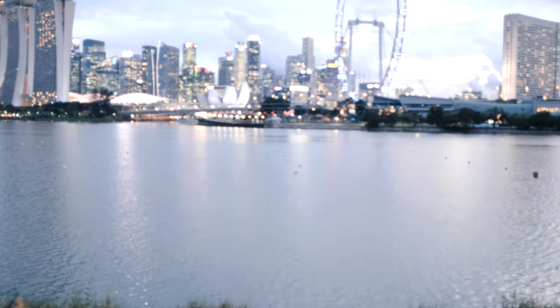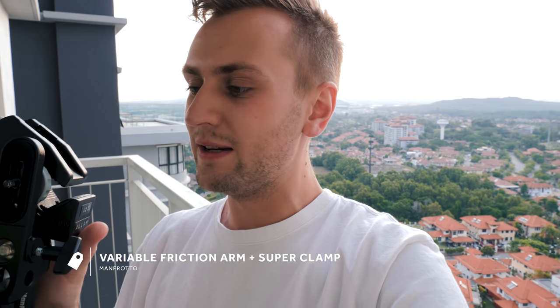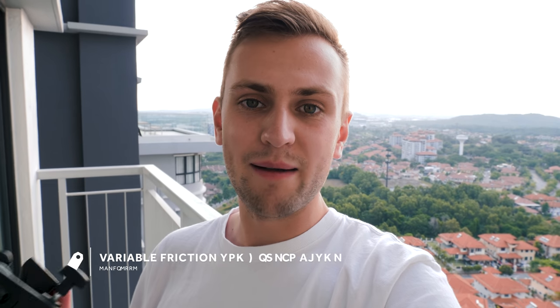Instead of carrying a bulky tripod around Singapore and Malaysia these past couple of weeks, I'm just carrying this, and it has been a blessing. I hate carrying a tripod — I own some very nice ones and I like using them — but this is a Manfrotto friction arm with a super clamp and a camera mounting plate. It fits in my backpack, it's much lighter, and it can still hold up to 15 kilos of gear.